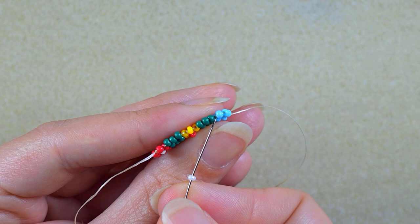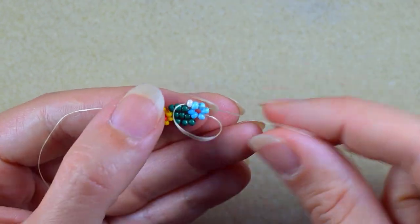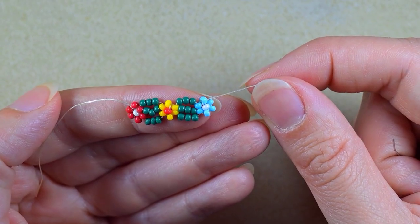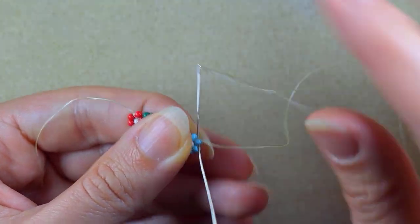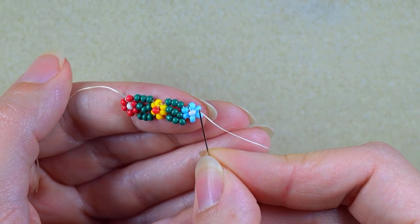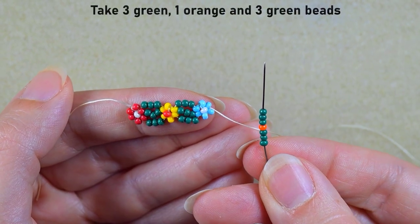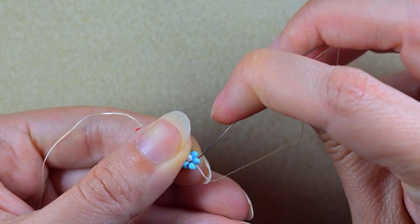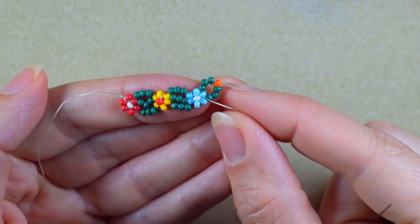Then I'm going to reinforce it. I take a white bead and go in the opposite blue. Then I go here into one of those two blue beads that are pointing in this direction, and I take three green beads, an orange bead, and three more green beads, and go back in a circle through this blue one.